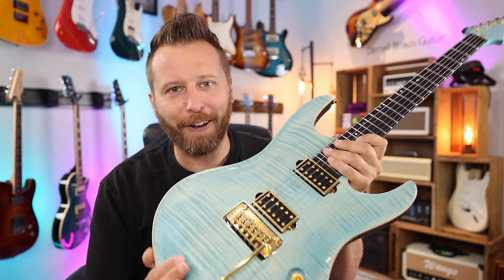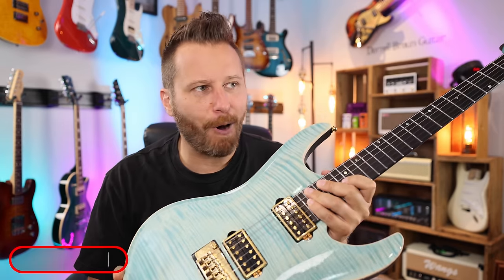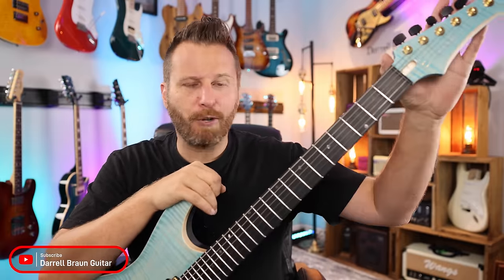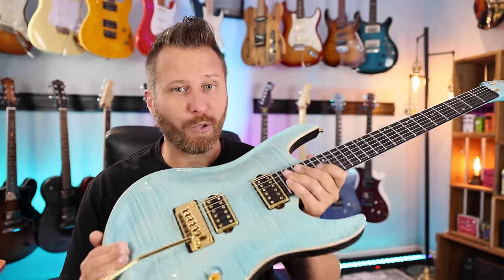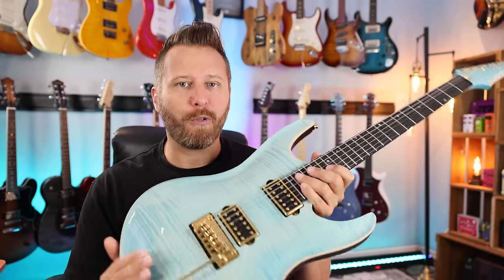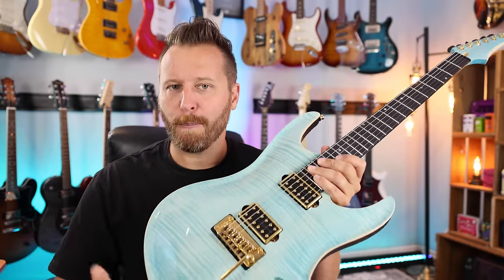Hey guys, welcome back to the channel. I hope you're all having a very good day today. In this video, I'm going to be talking about five awesome mods that kind of fly under the radar. They're not as popular as replacing tuners with lockers or swapping pickups, but they're still really effective. A few months back, I did a video called '10 Mods That Will Transform Your Guitar' — I'll link to it above — but here are five more of my favorite underrated mods.